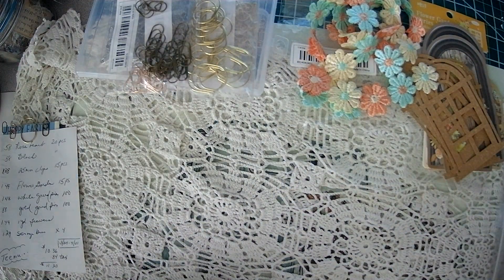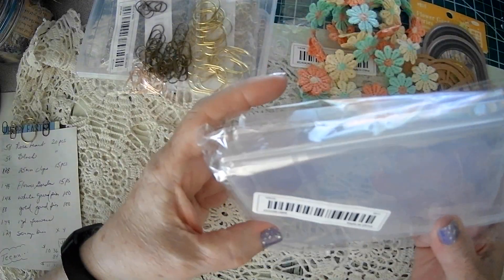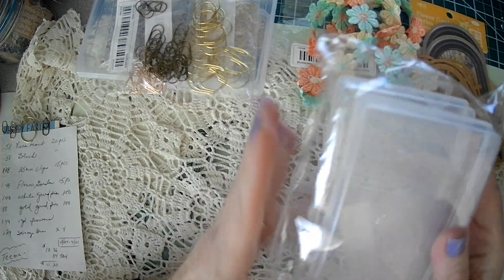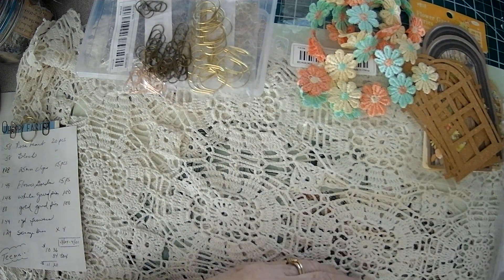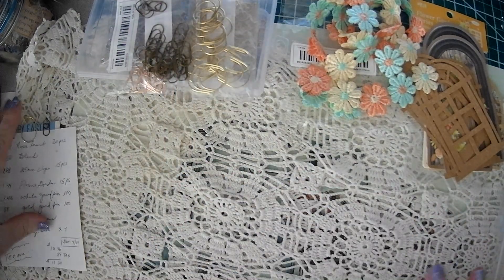Just watch measurements. These are four by six, but you may want a little bit bigger if they have them. These I think were under stationery, and the rest of it was under arts and crafts.